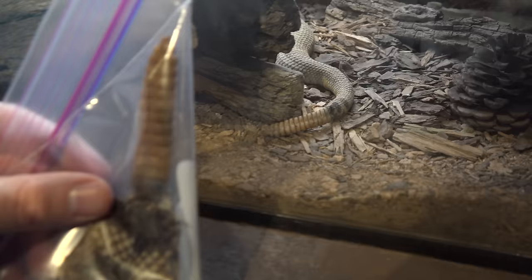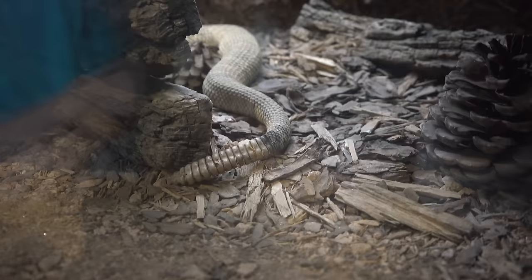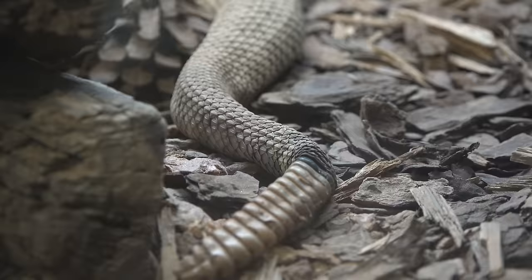My dad bought this rattlesnake rattle on eBay from a guy in Texas and we brought it here to compare. So here's our rattle that we got from a rattlesnake in Texas, and here's one on an actual snake as he slithers away.